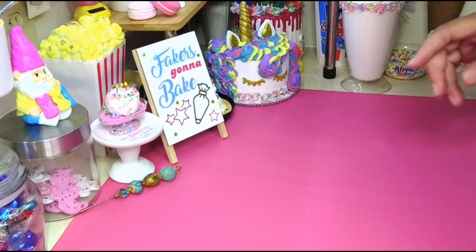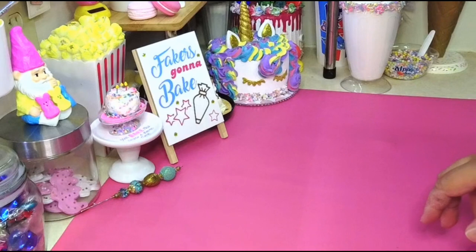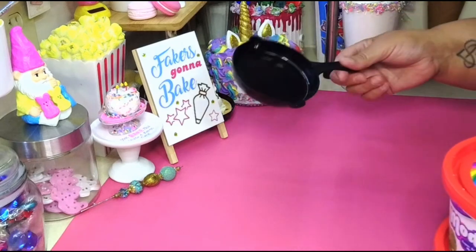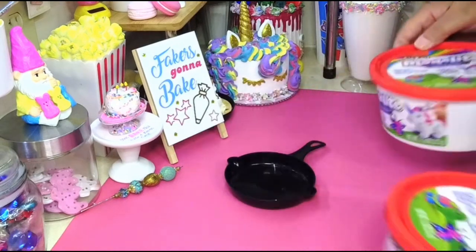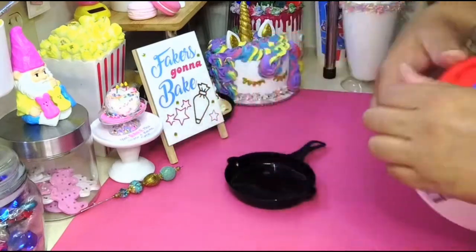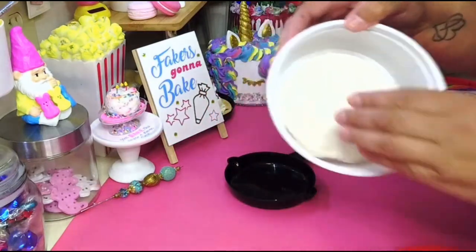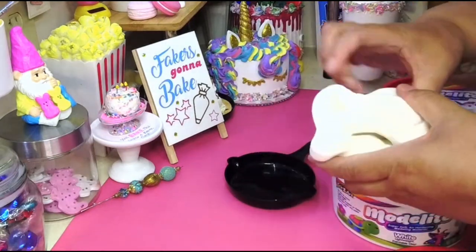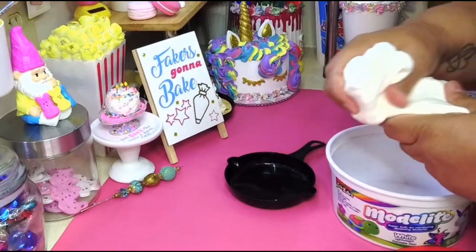You're gonna need this cute little skillet, and you're gonna need some clay. I'm gonna use Model Light this time only because I have a little bit left and I want to use it up. I got some other clay that I'm gonna be using, so I wanted to just use this up.